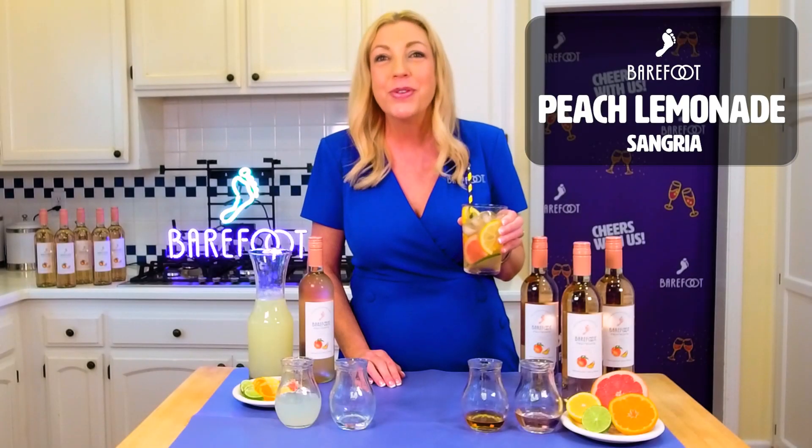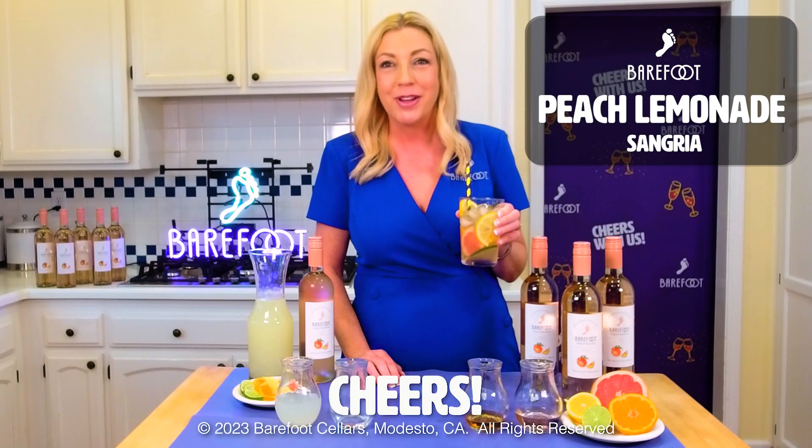Easy and delicious. I hope you enjoy this Peach Lemonade Sangria as much as I do. Cheers.